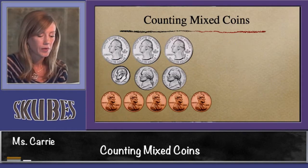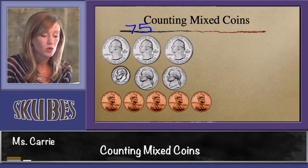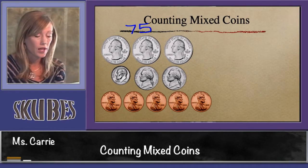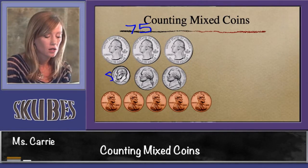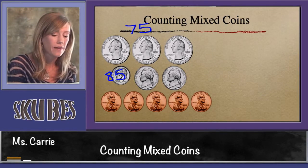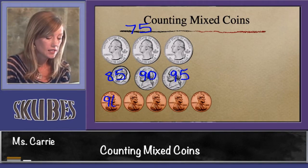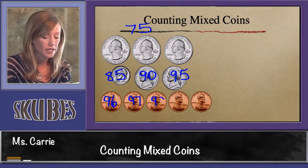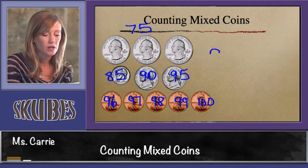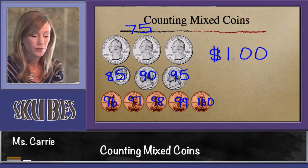Let's look at another group of coins. Here we have three quarters at the top — three quarters is worth 75 cents. Now we need to add a dime to 75 cents. Remember, when we add 10 to a number that doesn't end in zero, the ones place stays the same and the tens place goes up one. So 75 plus 10 would be 85. Now we're back to adding fives: 85, 90, 95. Stopping at our ones: 96, 97, 98, 99, 100. And we know that 100 cents is equal to one dollar — a dollar sign, the one that stands for one dollar, our decimal point, and our two zeros to represent no change left over.